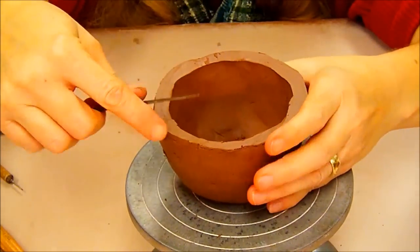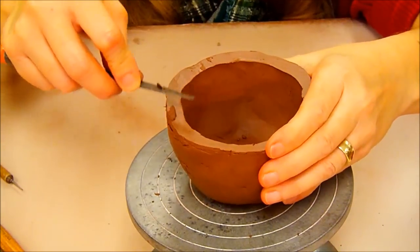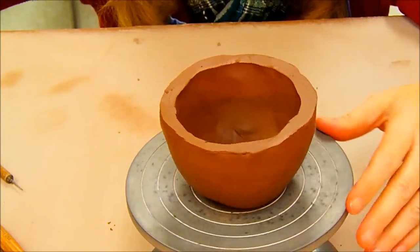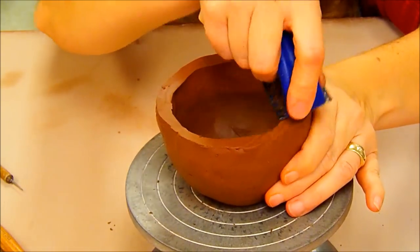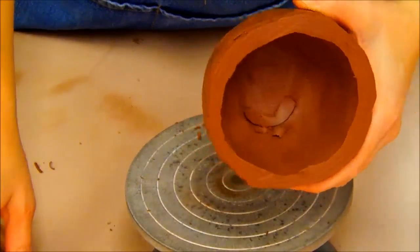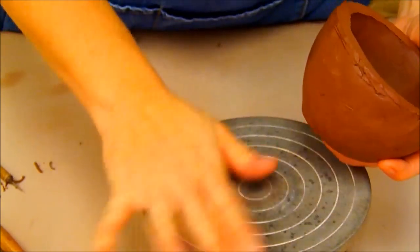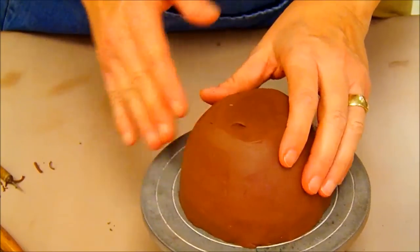Now this is the part where you want to look and visually inspect this by eye. Look for any taller areas that you might have and trim them down relatively even. You can use the SureForm tool just for the final touch to even it out. That looks pretty even. You always want to watch when you have debris, because if you set it in debris you're going to end up creating a mess.